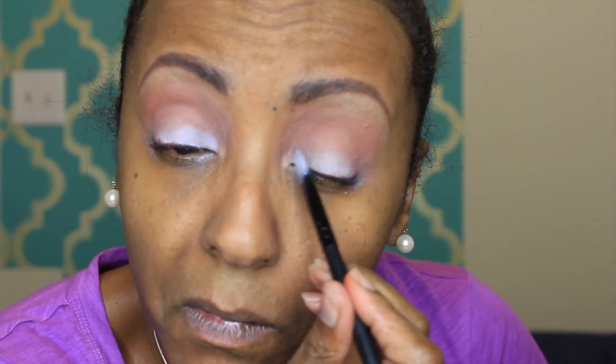The first color I'm picking up is MAC Soft Brown — that's going to be my first transition color on a Sigma E40 blending brush. I'm going on Rice Paper for my brow bone highlight. Then I'm going into Brown Script as my second transition color, placing that right into the crease. If it gets all over the lid it's fine because we're going over it with another color anyway.